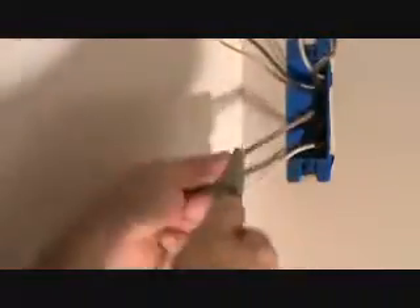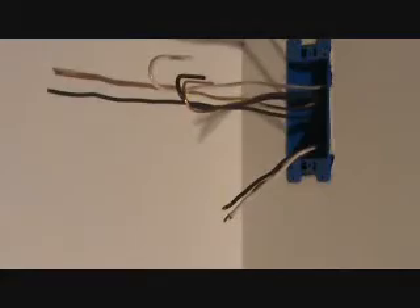Push that up out of the way. I can hold on to this paper and saw that off. Got three wires out of there — that's all I'm going to do at that box right now. Let's work on the next box.